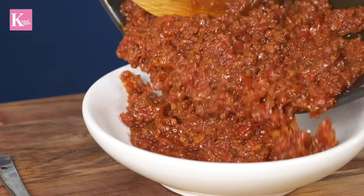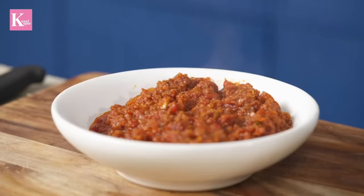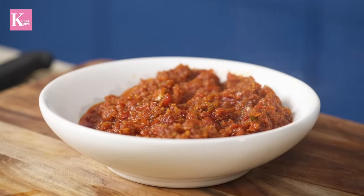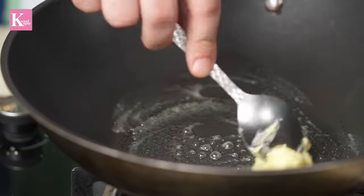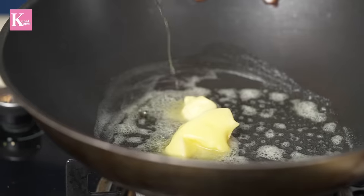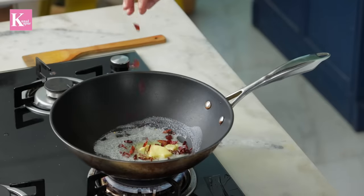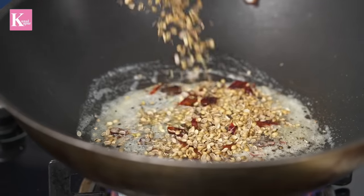The masala is ready. Now this masala base can be made ahead and kept for a couple of days — when you want, you can use it for paneer or chicken. Now we need to make the sauce, and we will add a dash of oil with the dry spice mix: sukhi lal mirch, kali mirch, and dhaniya.